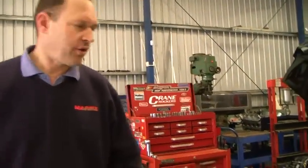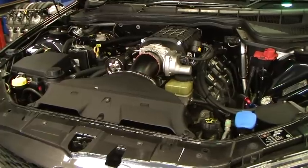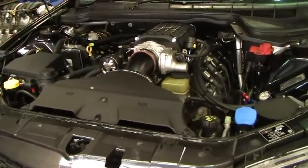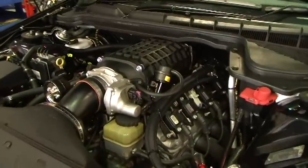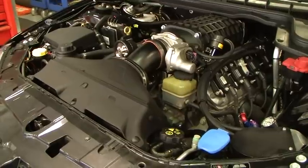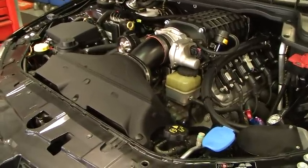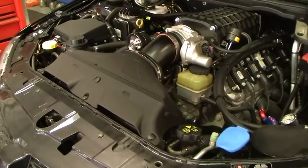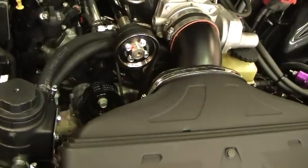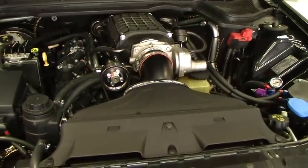Today I'm going to go through this E2 LS3 GTS that we've got here. It's actually got a Magnuson 2300 supercharger system that we've fitted to it. The car came to us with a camshaft already in it. We've fitted the supercharger system, fitted the VCM suite over the radiator with some custom plumbing, done a custom drive system for the Magnuson compressor on this LS3. We've also upgraded to a twin 3-inch exhaust system and done a full tune on the thing.